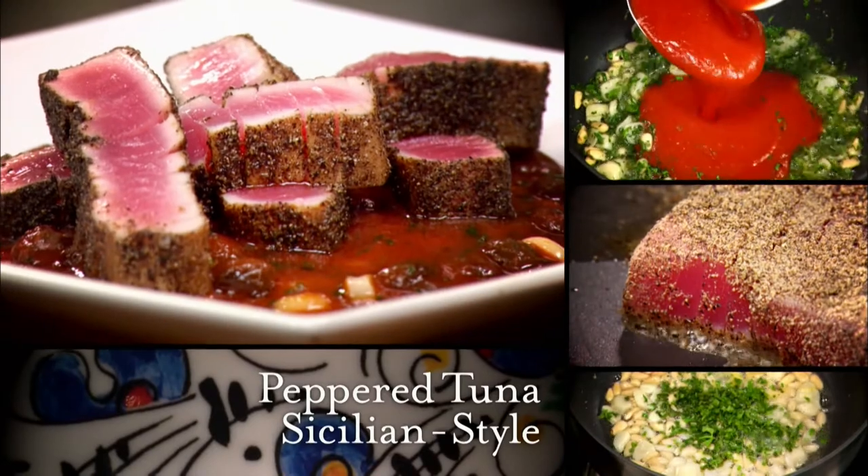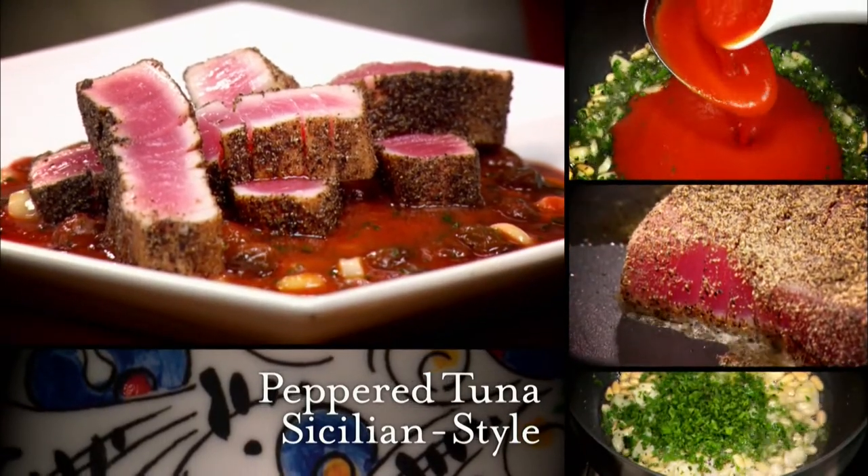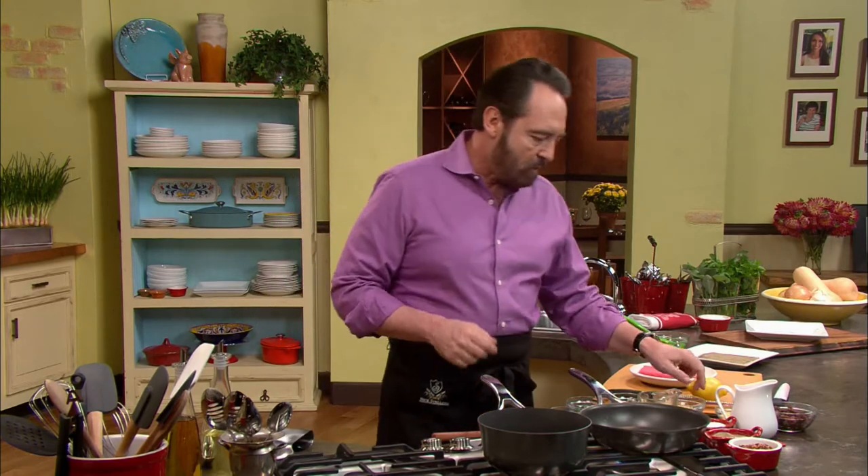Next, Nick shows us how to prepare peppered tuna, Sicilian style — a combination between Sicilian cooking and Japanese cooking. I love sushi, but I'll tell you more about it later. First thing is to start the sauce. The sauce is Sicily all the way. We start with a little bit of garlic, nice and thick — we want this garlic to give the base to the flavors, getting it to just start releasing its aroma and almost brown, but not all the way through.